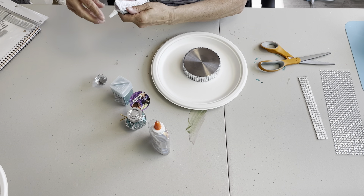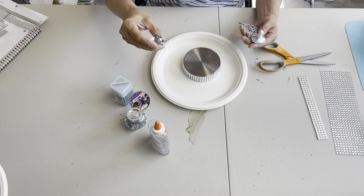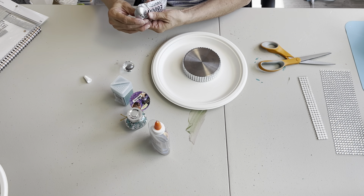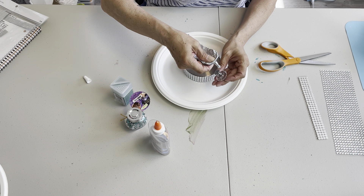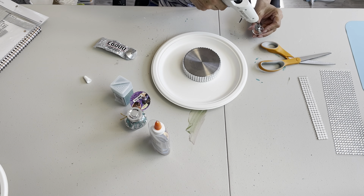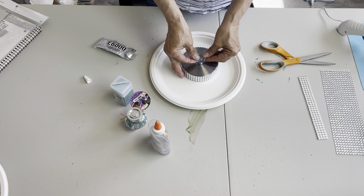Then I'm going to glue my little knob on. These are little crystal knobs that I get off Amazon — I bought these a while back. I will look for them and leave a link. I'm just going to add a little E6000 on the tip here, because we want this on before we put our rhinestones on. I'm just going to add a little dab of hot glue to help it stay put while I'm adding those rhinestones, and I'm going to eyeball the center.